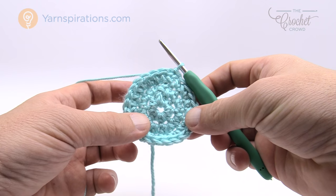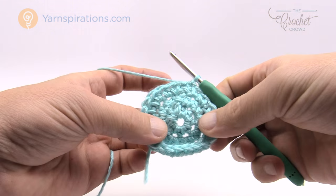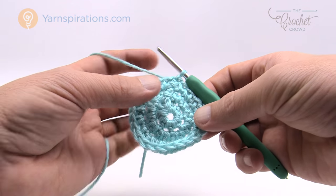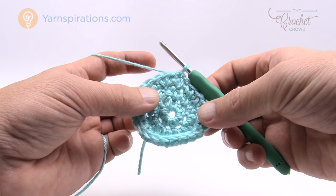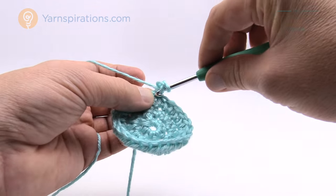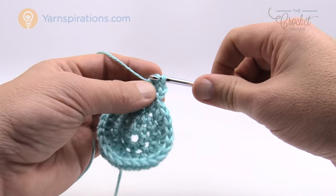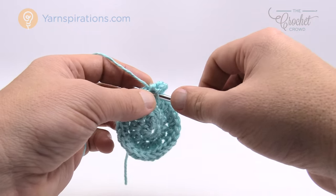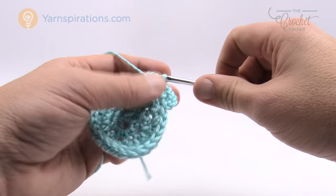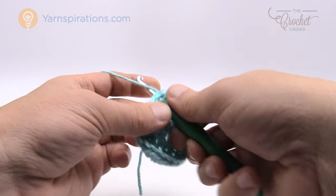That is round number three. Now we're going to move on to the size-specific rounds for this particular video. For this size of five to six pounds we have two growth rounds and then a standard round going all the way to the end of the hat. We've done rounds one through three; now we're ready for round four. We're going to chain up two and half double crochet twice into the stitch right underneath. Then the next two stitches will be one half double crochet each. So the repeat pattern on round four is: two HDC in one stitch, then one HDC in each of the next two stitches.